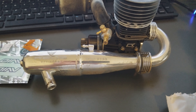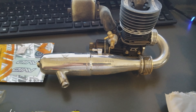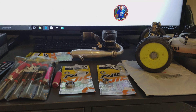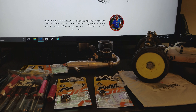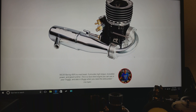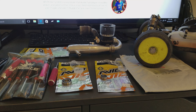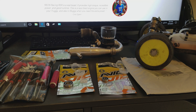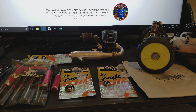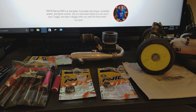I know I bitched about this motor but I always said it ran good and it does run really good. It's hard to find engines that run like these. You'll buy an engine and it's got certain spots where it runs good - but I want it to run good everywhere. Bottom, mid, top - the whole nine. And this one does that, so I'm happy with it.